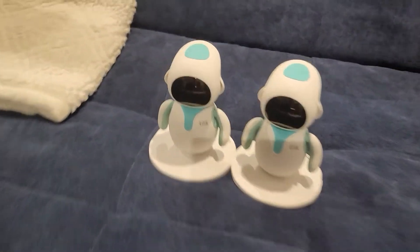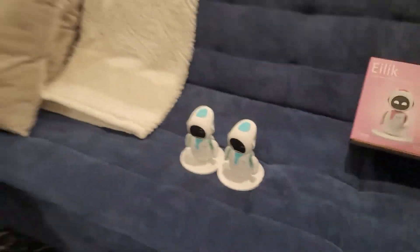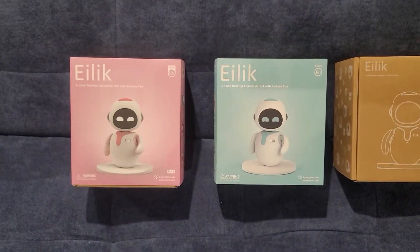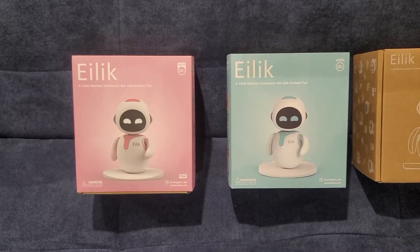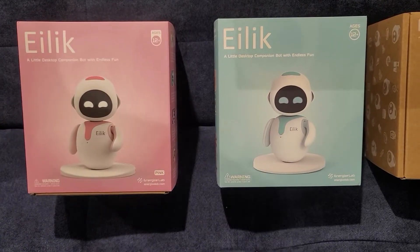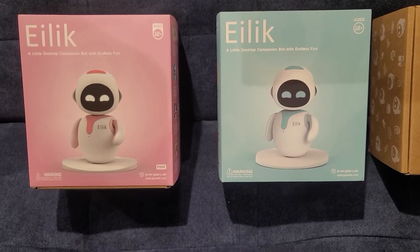We got our two blue guys down there — girl guys, whatever you want to label them as. So look, we got pink Islet, blue Islet. And on the front, we're just going to look at the box. Do we see anything different? It looks pretty much the same except for the color. It still says 12 plus. Everything looks identical.